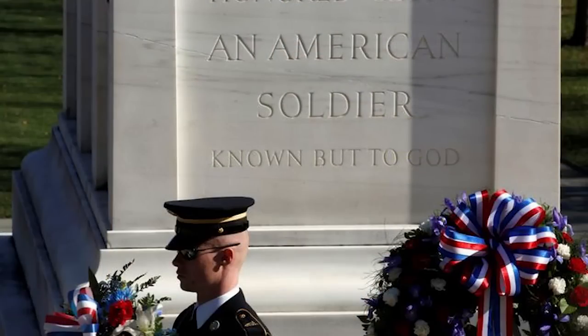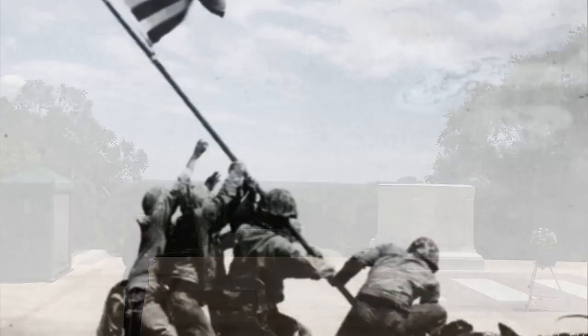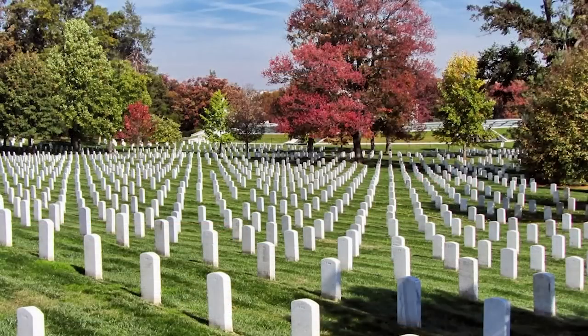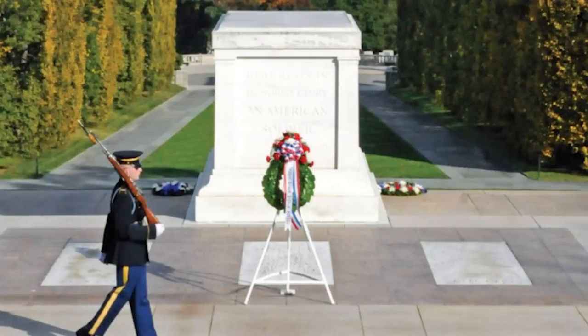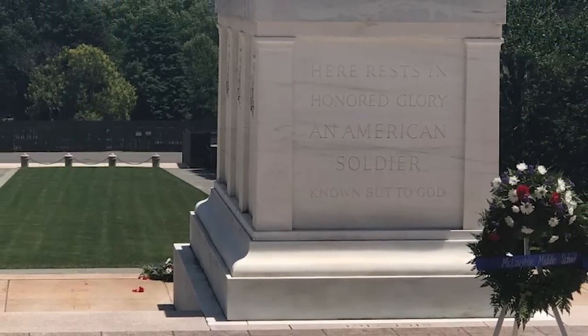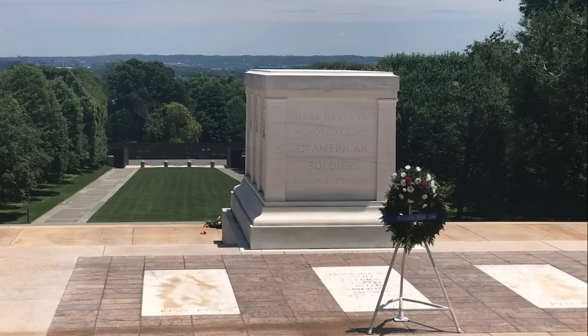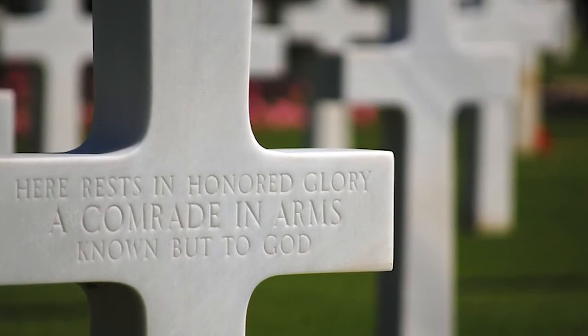For 100 years, the Tomb of the Unknown Soldier, which stands atop a hill overlooking Washington, D.C., has come to symbolize the sacrifices of all U.S. service members. It serves as an extraordinary memorial that inspires us all to honor those who choose to serve our country, to stand in awe of the courage and valor it takes to be a member of the armed forces, and to thank those that do so. Most importantly, the Tomb of the Unknown Soldier honors the three unknown servicemen who represent countless others who, like them, not only gave up their life, but their identity. May we always honor those who made the ultimate sacrifice.